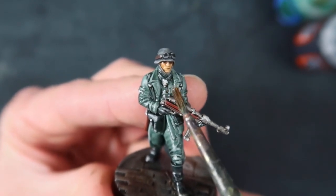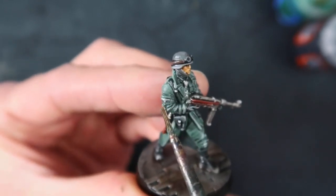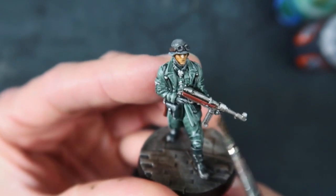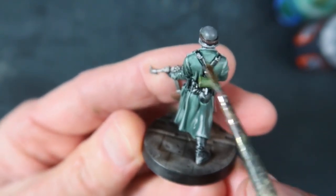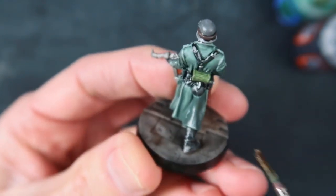The next thing I did is go through with some Runefang Steel and pick out all the little details of metal: the iron cross at his neck, the buttons, an insignia on his arm. You can highlight the gun a little bit while you're doing this. All these little spots of Runefang Steel just to make all these little details pop out a little bit.